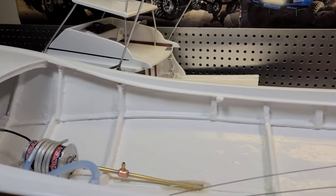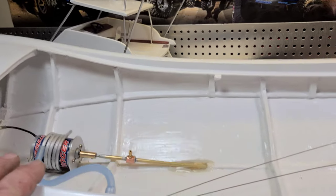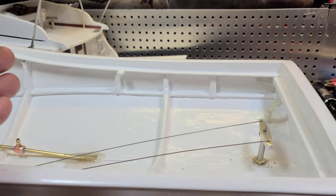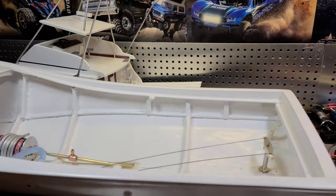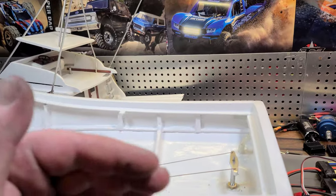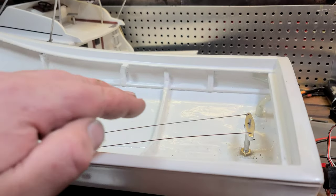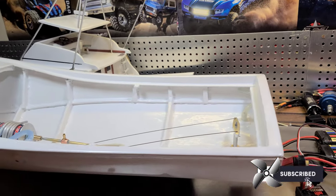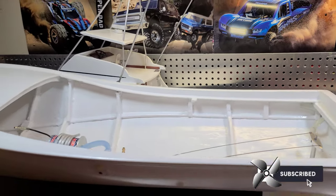Stick around — we're going to take the boat out in this video. I just want to get everything finalized and take it out for its first run. Then we'll bring it back home in the next video and make battery trays and button everything up in the bilge part of the boat.